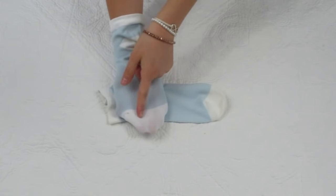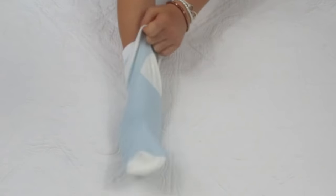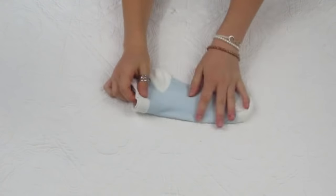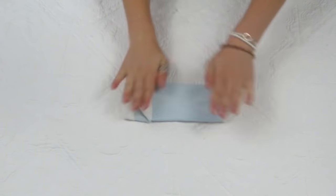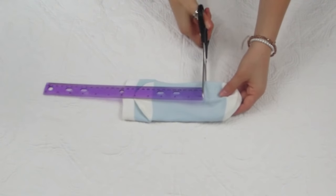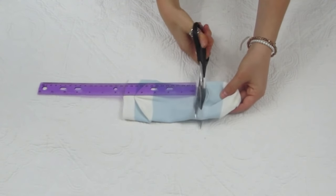One more quick tip: if you have a sock that's light colored and you can see through it, just put that sock inside the other sock from the same pair, line it up with the heel, and treat it like one sock. Pinch the heel, turn it to the side that your leg is on, cut it at five inches, and then continue with the rest of the process.